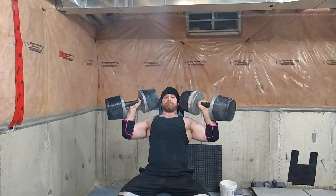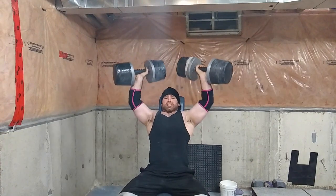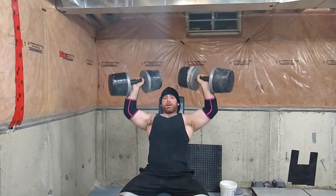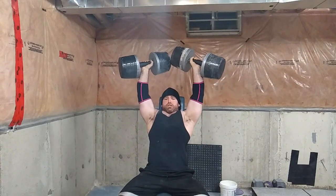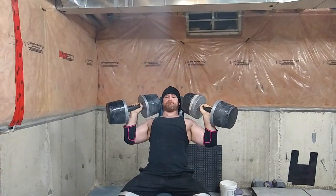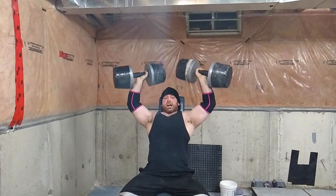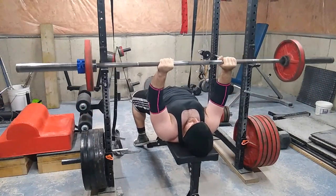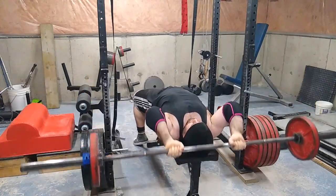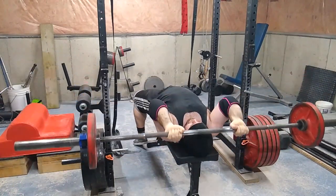I did 60s for three sets of 10. Even if shoulder work is not a priority, I like to do some sort of shoulder pressing in every one of my workouts because shoulders need to be maintained — when my shoulder strength drastically goes down, my overall pressing strength seems to drastically go down as well.